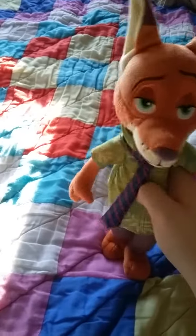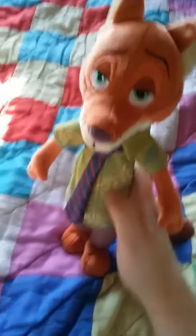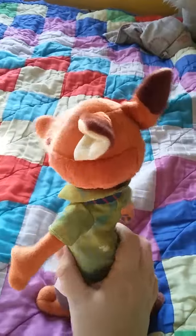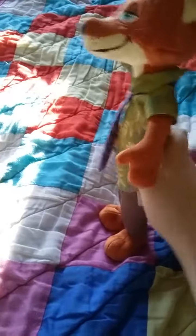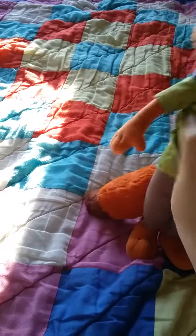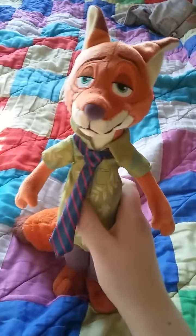He's very detailed and I like the fur, it's soft. And he has a little button-up shirt, and I can give him a little turn.